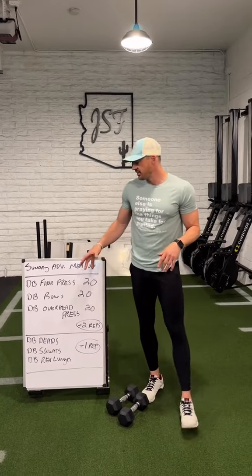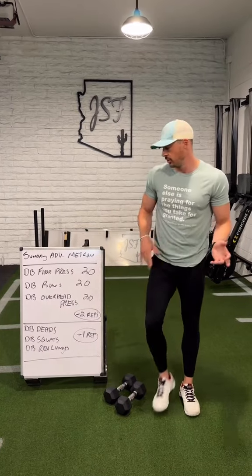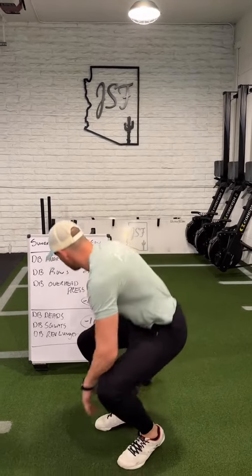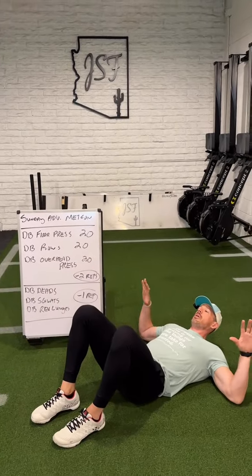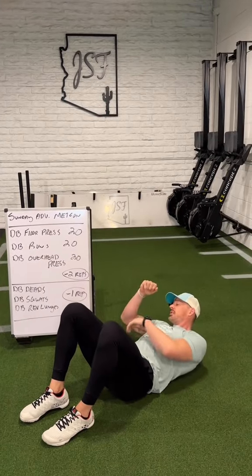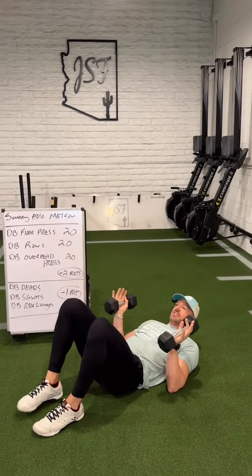We're going to start off and do everything on the top block before the lower block — all the upper body patterns before any of the lower body ones. We're going to start off with the dumbbell floor press, normal bench press style. You can go wide or pack it tight to the elbows and make it more tricep heavy. 20 reps to start — obviously it's a lot.